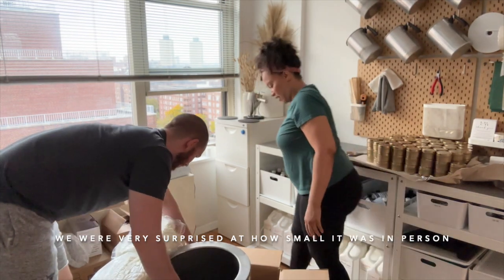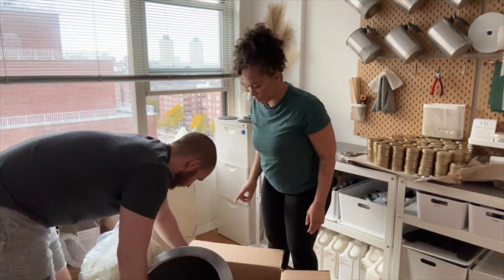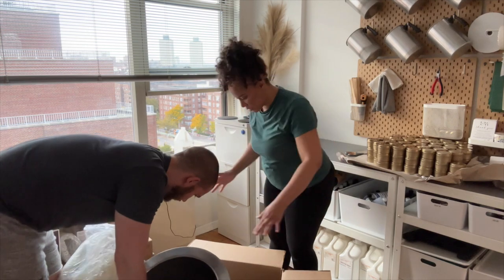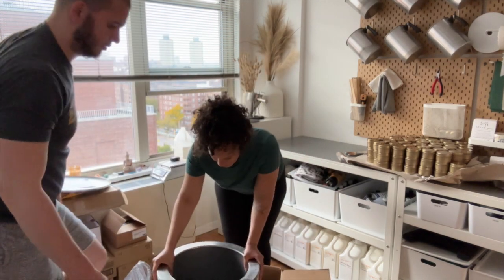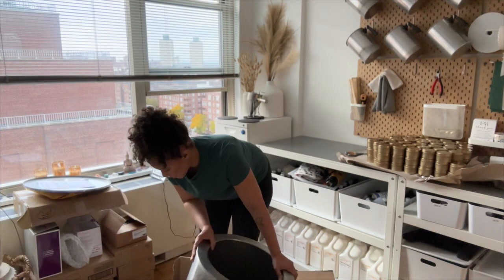It's actually pretty deep if you really think about it — not that crazy wide. I'm pretty excited. It's pretty nice — I wonder if I can lift it on my own.